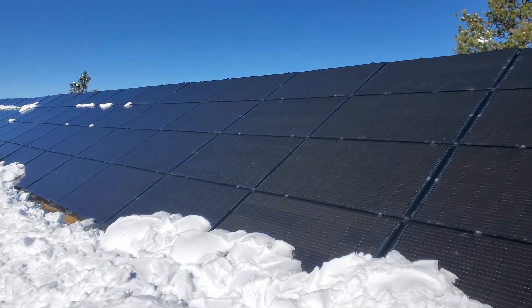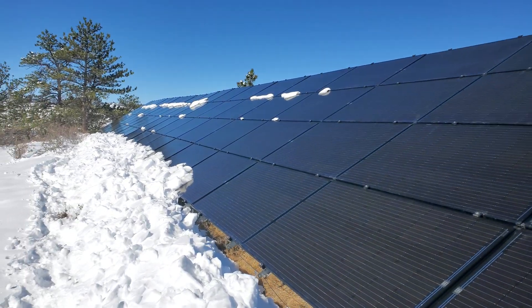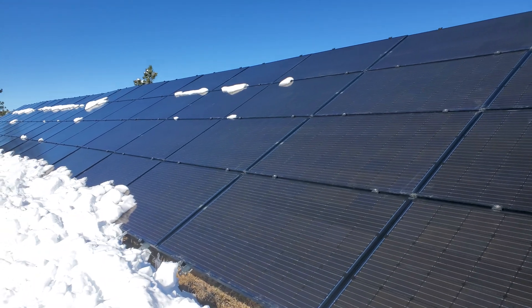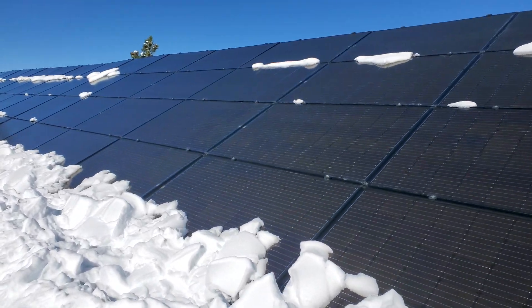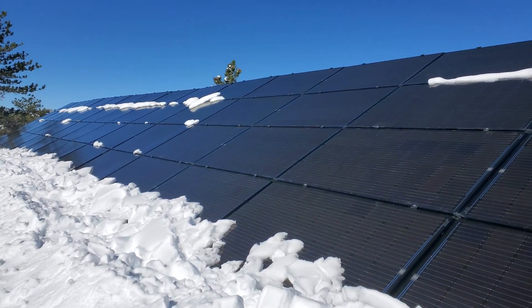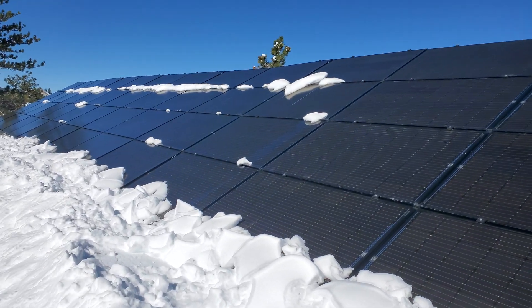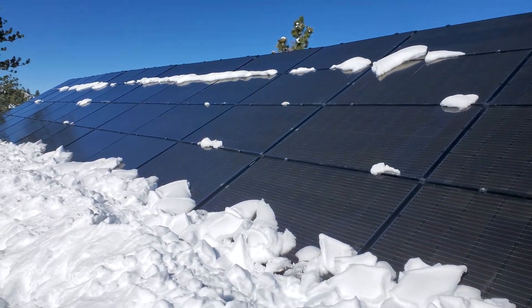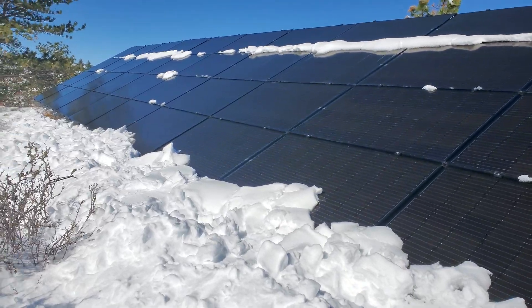Let's go take a walk and look at some of the solar panels here. The snow has melted off — I did not brush these off this time. They just keep going on and on. It is definitely a workout if you want to try to do this in the snow.